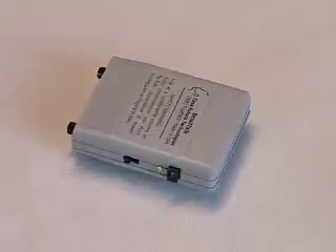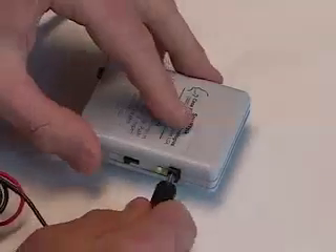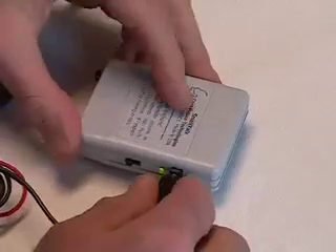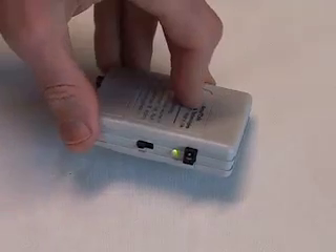The Smalltalk has a rechargeable battery. Plug in the charger to recharge the battery. The light changes from green to red to indicate that the battery is low.